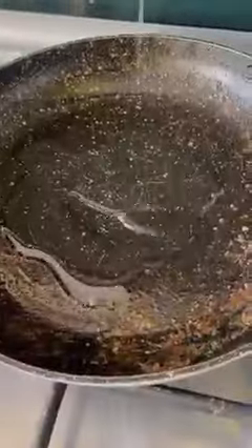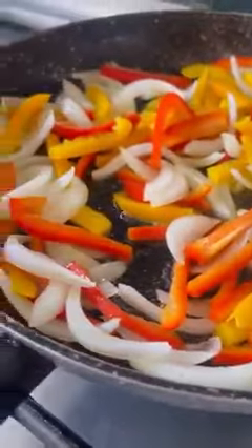Set it aside like other relationships people have set aside today. Add some white onions, red and yellow hoho (peppers), cut everything into strips. Cook for about three minutes, then set aside.